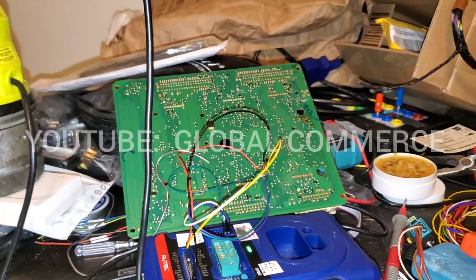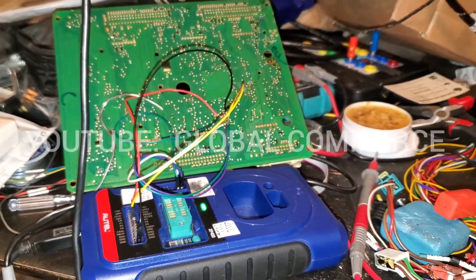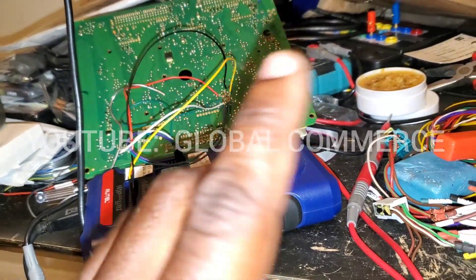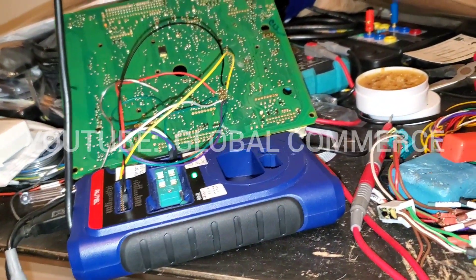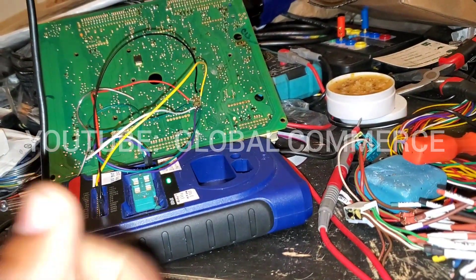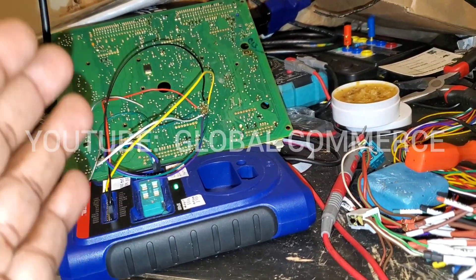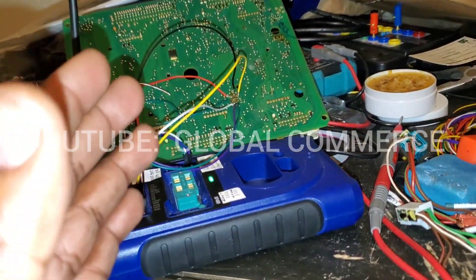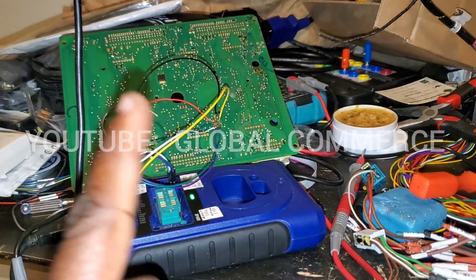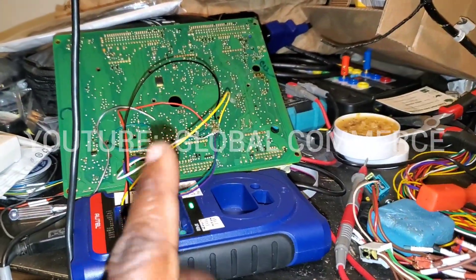All right, boys, I'm all soldered up right now. We're back on part two of the Ford BCM. This applies to a lot of different models — covers the Focus MK3 models, probably from 2012 all the way up to 2018 the last year, the Ford Transit Connect, Escape, and some of the models that use a similar board or layout. Go back to part one if you haven't watched it and you can see the disassembly, see the actual BCM and see what it looks like.